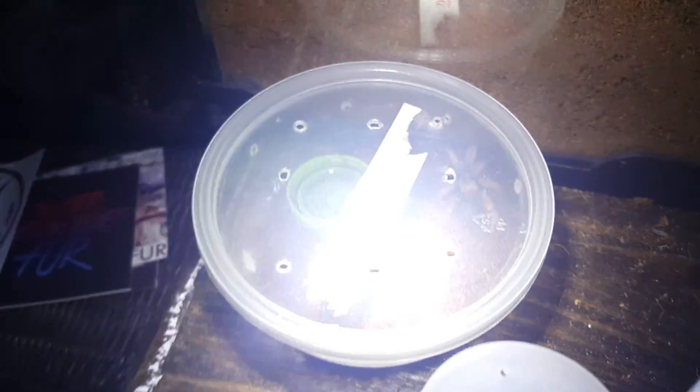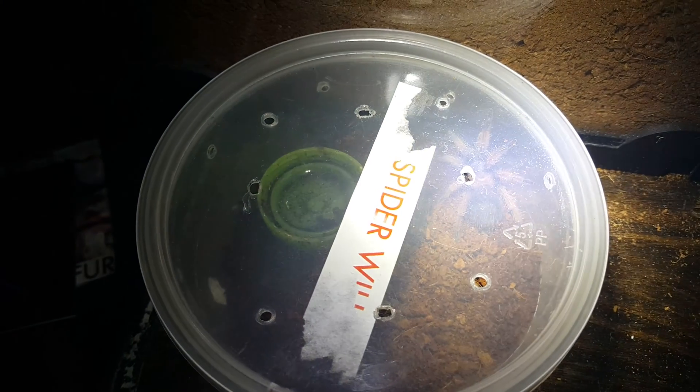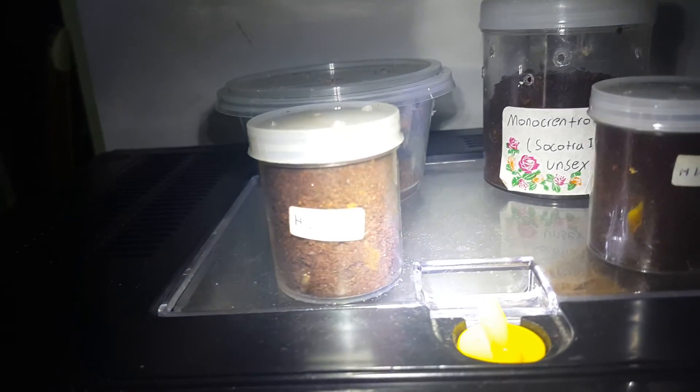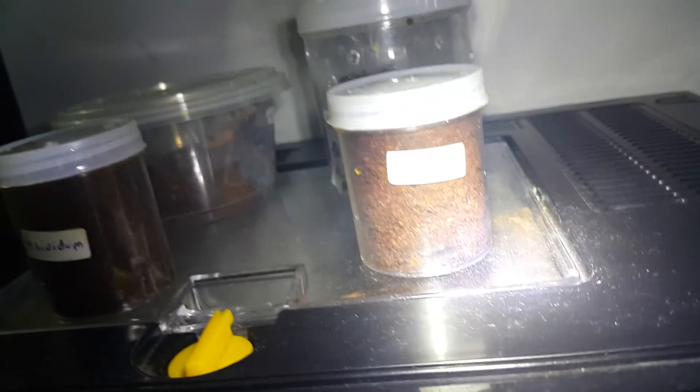My larger B. boehmei is also in pre-molt. My adult female Haplopelma is also in pre-molt. And I also got two more new additions, which are Haplopelma — the cobalt blue tarantula.